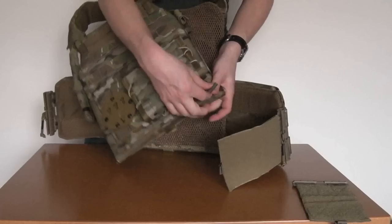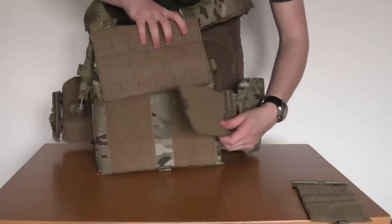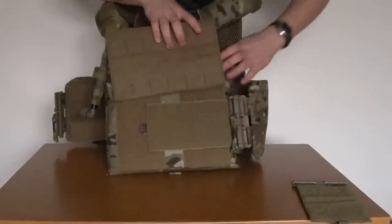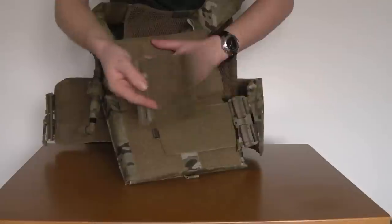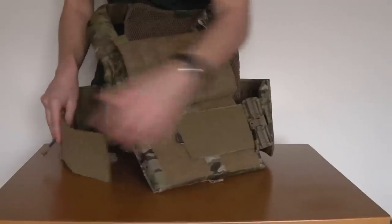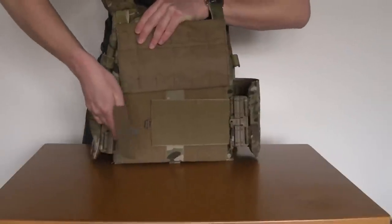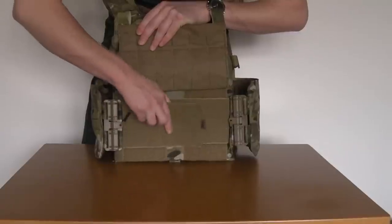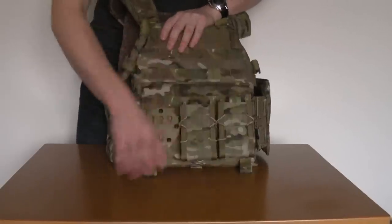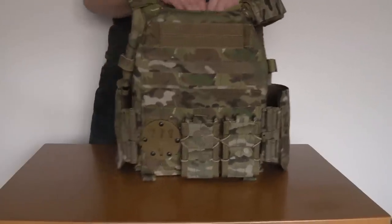Open up the front panel where your magazines probably are. Take your Velcro on the Firstspear kit, get that positioned where you want it — obviously making sure that you're lining up the correct sides of your Velcro and your hook and loop. Put that piece back in there, and you're going to want to get this positioning right because then you don't have to be changing it again afterwards. Lay that in there like so, front panel goes down. And that's it guys — fitted.